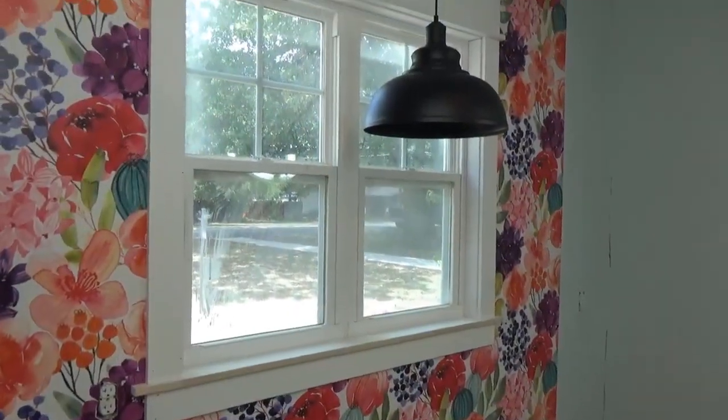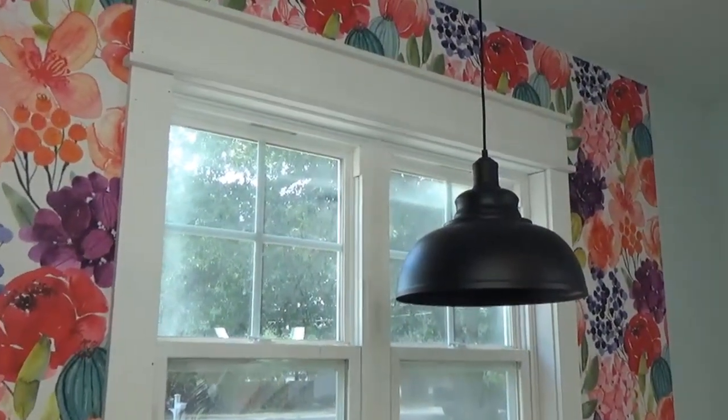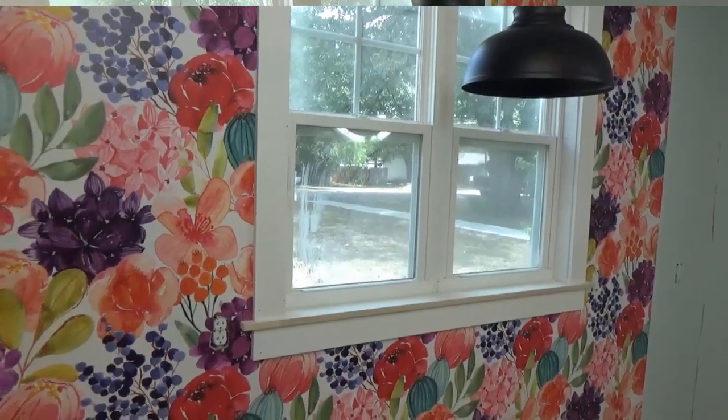Let me start out with just some basics here. My windows as you can see are already trimmed out and I have a blog post about how I trim out the windows. If you want to see the style that I have and how that's done you can check out that blog post for the step-by-step details. But just for our purposes here, this is trimmed out with pre-primed joint boards that I get from Home Depot and they come in all of the standard sizes — one by twos, one by threes, one by fours, one by sixes, one by eights.